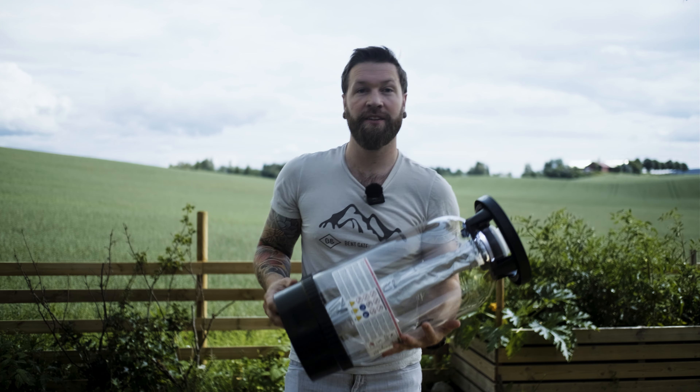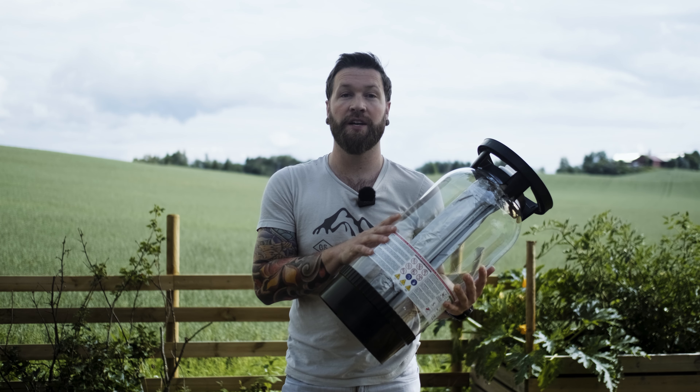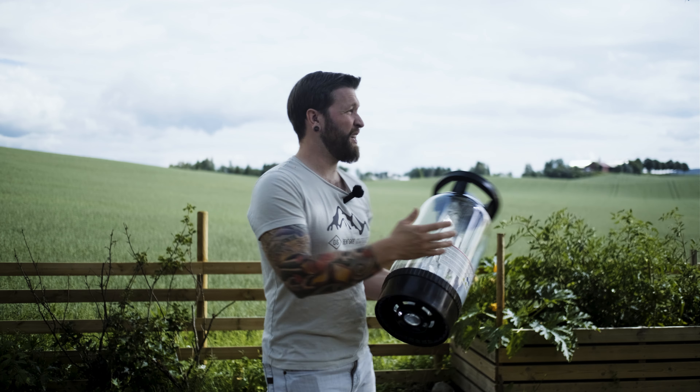Hello! Welcome back to the channel. Today we are going to be learning how to fill a poly keg, which would be the same as filling a key keg. If you don't know anything about this channel, welcome. We're a small brewery located in the outskirts of Oslo in Norway. This is literally our backyard.